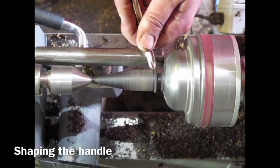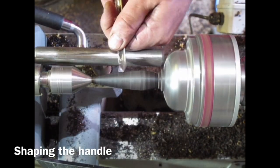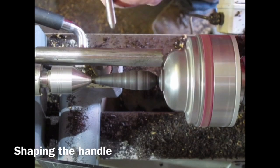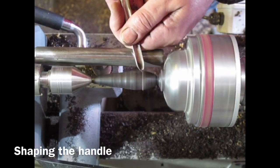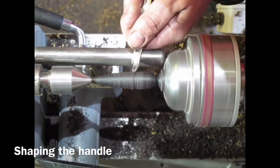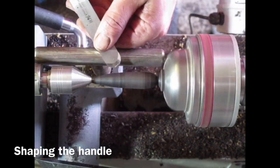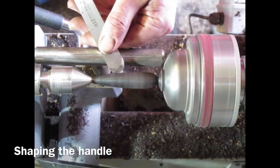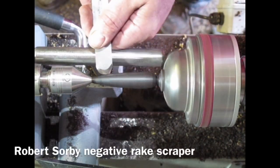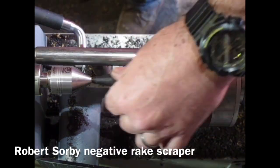I hold up the magnifying glass to get an idea of proportion, then do a lot more shaping of the handle, trying to keep the cuts going downhill, rubbing the bevel and rolling the spindle gouge around. I use the negative rake scraper again to neaten it all up — it does a good job but needs a lot of sharpening, especially on African blackwood. It gives a very nice finish.